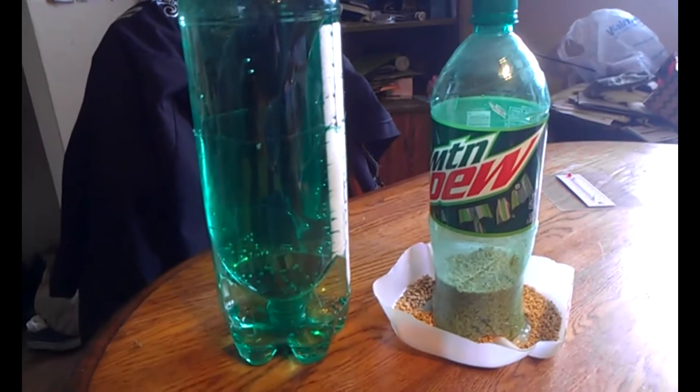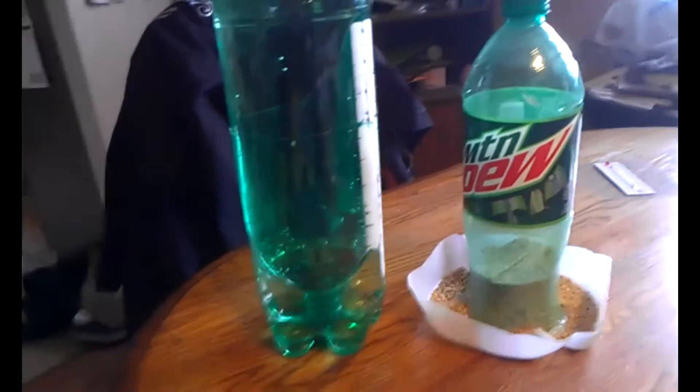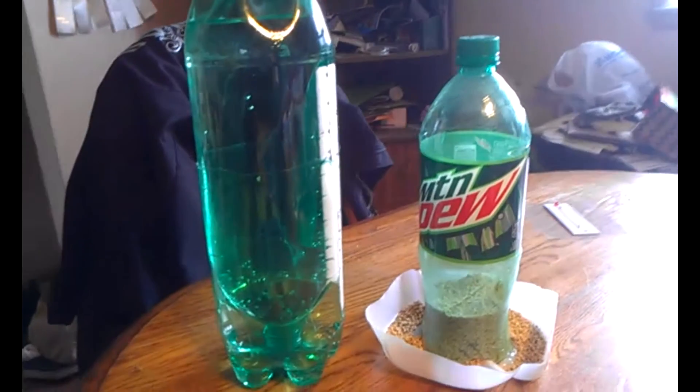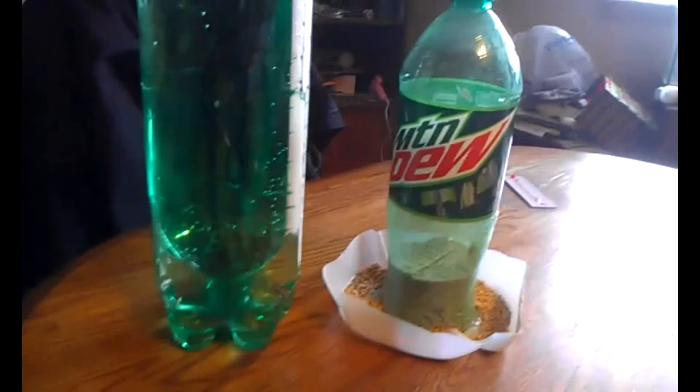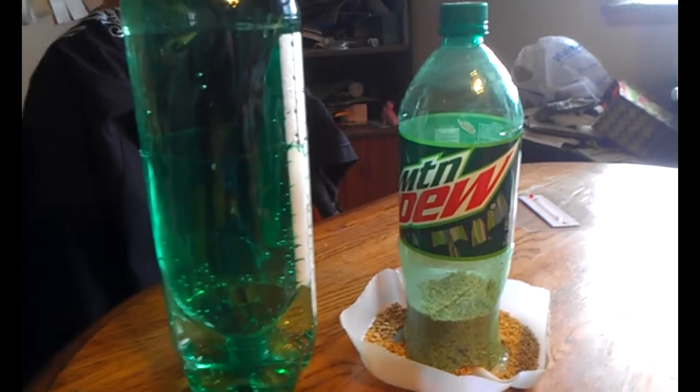If you're ever in a pinch and need to make a feeder or waterer, these are here. You can do these with almost any size — this is a two-liter bottle and this is a one-liter bottle.